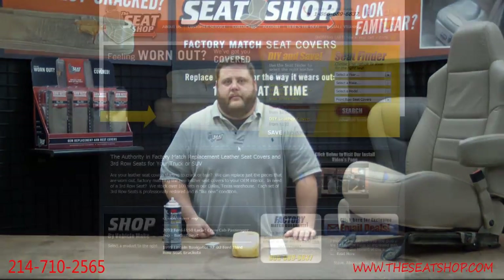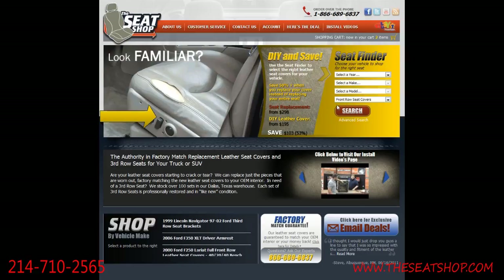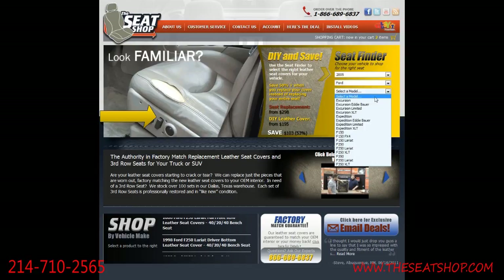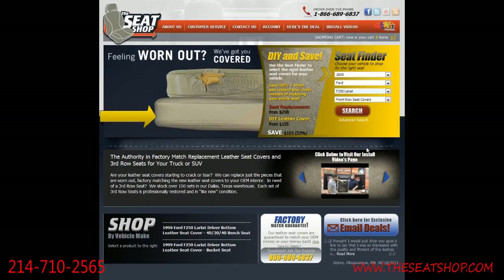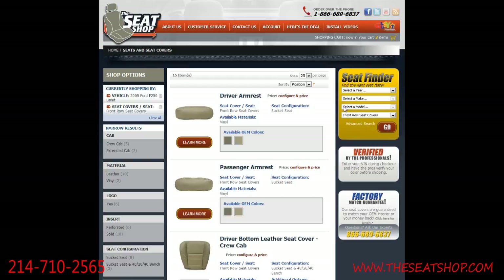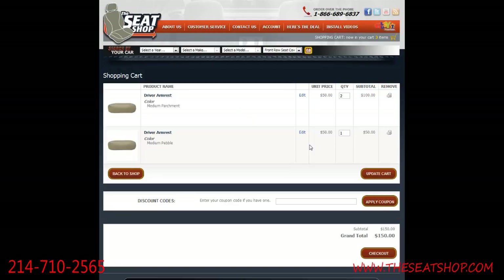Here's how to order. Visit our website at www.theseatshop.com. Use the seat finder at the top right to select year, make, and model to find the correct products for your vehicle. Find the product you're looking for and click 'Learn More' to see additional details. Select the appropriate interior color, enter a quantity, and click 'Add to Cart' to check out. If you have any questions, please give us a call at 214-710-2565.